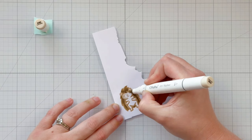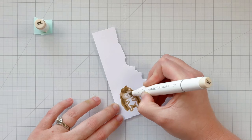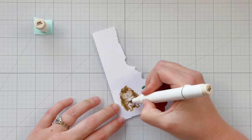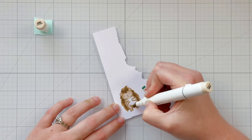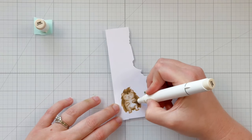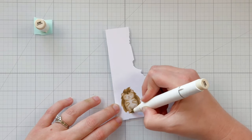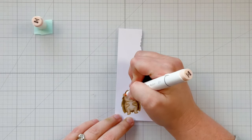I'm bringing in E280 to fully color in my porcupine. There's a bit of a jump between E300 and E280, so I'm going in and doing my best to blend out the harsher lines created with the darker color. Just take your time and blend as much as you like. You can use any color medium — I think this would look so cute in watercolor or colored pencils.